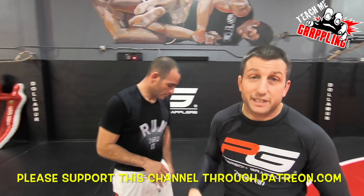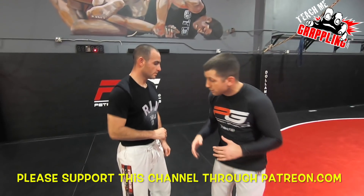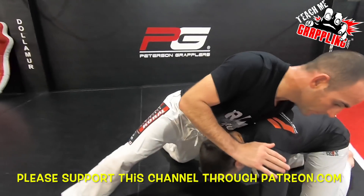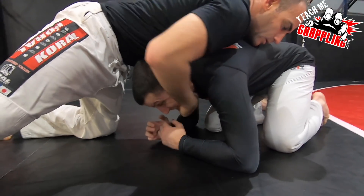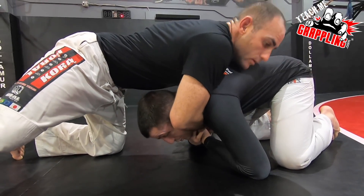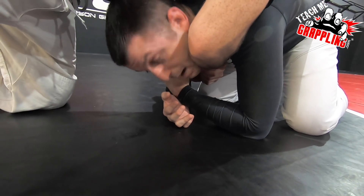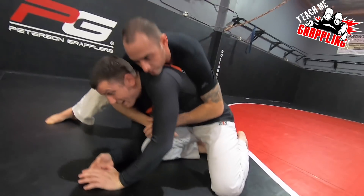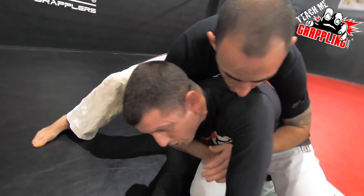When you shoot for a takedown and the guy sprawls on you, don't turtle. I went over a video like that. So if I shoot for a takedown and he sprawls, if I go down like this and I start worrying about my neck because he grabs my neck like a guillotine, and you do this on your elbows — it's not good. Because what happens is he'll start to spin and take my back. As he takes my back, now you have to try to roll back to your guard.